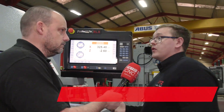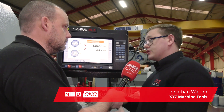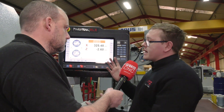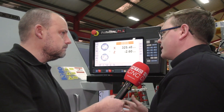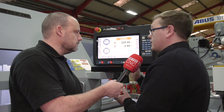The main advantage of the Prototrack over a traditional CNC — Siemens, FANUC, things like that — is the ability to use it as a traditional manual machine. On this page it is essentially a manual lathe with a few extra bells and whistles, but fundamentally if you're coming from a manual background you can use this machine straight away just by using this page here.